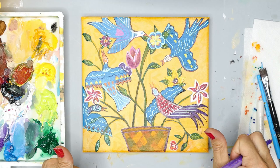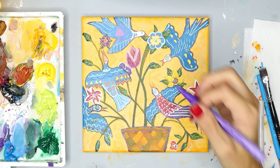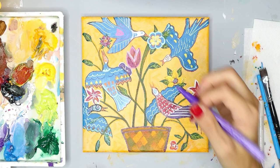Thank you so much for showing up today, for relaxing, taking some time for yourself. I feel very honored to have you here with me and I hope that you learned a lot. If you have any questions let me know in the comments. Thank you so much for your support — I'm excited to show you next week's painting and tutorial inspired by Peru. So stay tuned and I'll see you in my next video.